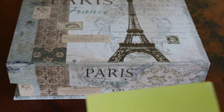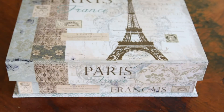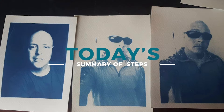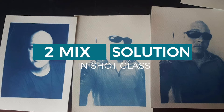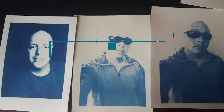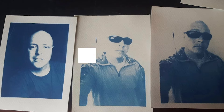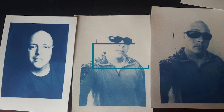Finally, put the paper in a light-tight box until the coating has dried.